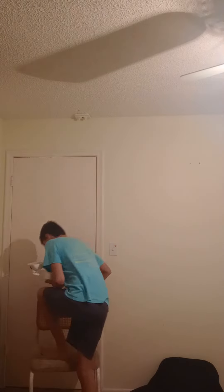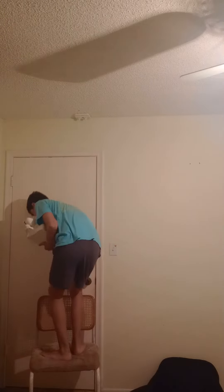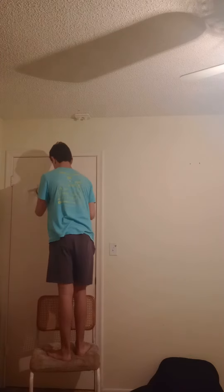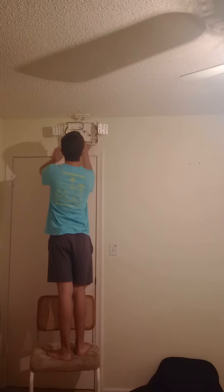First, install this on the ceiling. You need to put it on the ceiling.